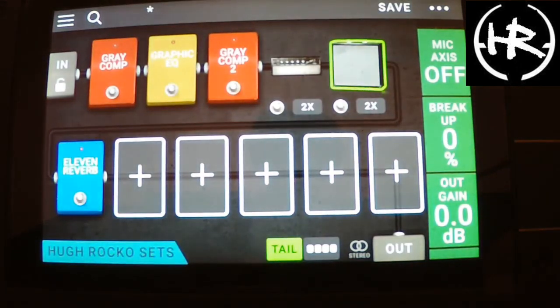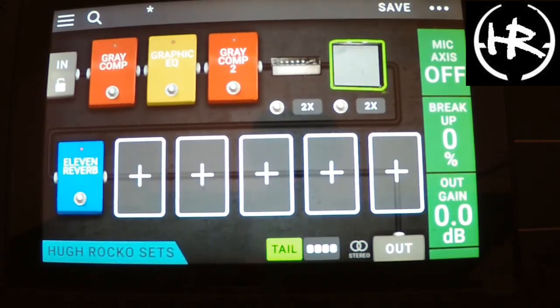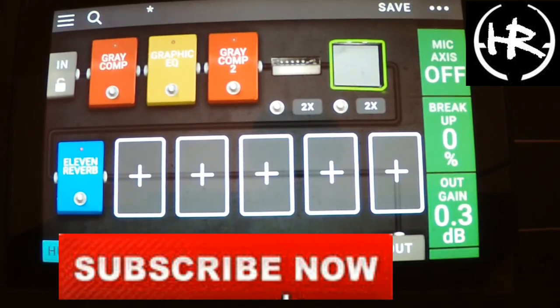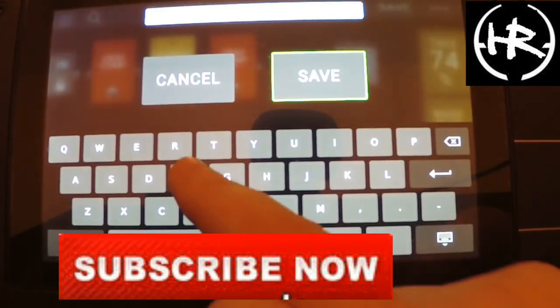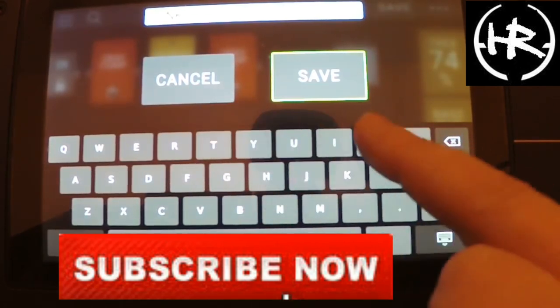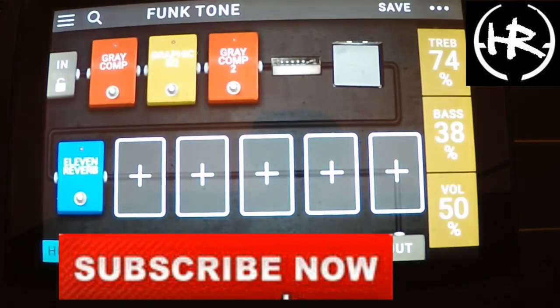Let's see if we can change this so you have a nice funk sound. Thank you very much — there you go, that's how easy it is. Oh, I forgot — what we're going to do now is save: hit that big button there and I'll just put 'F on Tone.' There you go, that's how easy it is to save. Thank you very much, see you later.